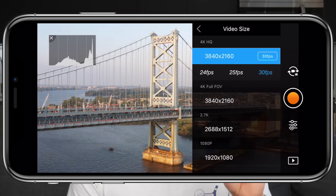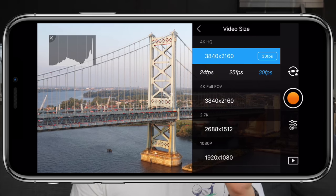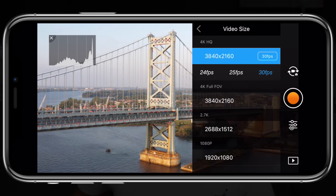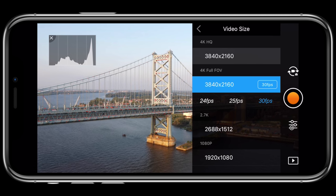When I went to go and change the video size, I had two options for 4K: 4K high quality and 4K full field of view, both of which have a maximum frame rate of 30 frames per second. You'll notice the difference in field of view between the two right within the app when switching back and forth between them, but let me show you the actual video taken so you can see how much more fits in the frame.